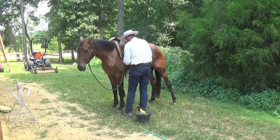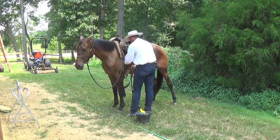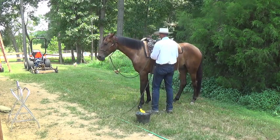I'm doing the same thing I described in my other video — holding the cinch up and then doing my latigo. I'll do this just tight enough to keep the saddle on; I'm not going to cut him in half. He walks backwards, I walk with him.